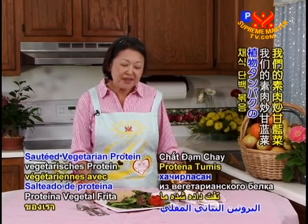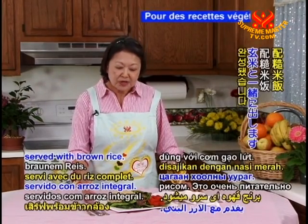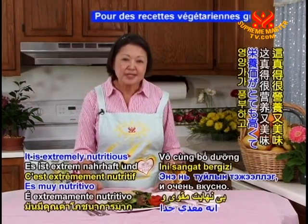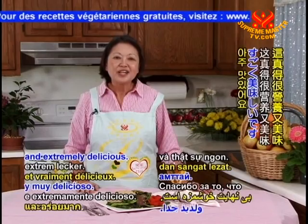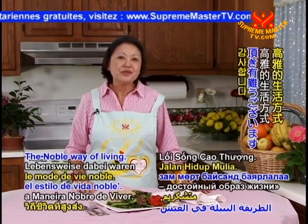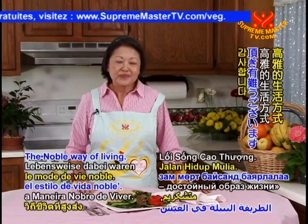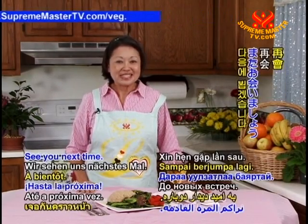Here is our sautéed vegetarian protein with kailan, served with brown rice. It is extremely nutritious and delicious. Thank you for joining us today on Vegetarianism, The Noble Way of Living. May God bless you and your loved ones. See you next time.